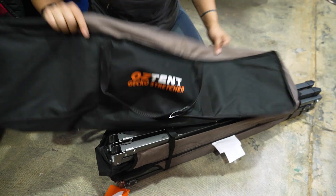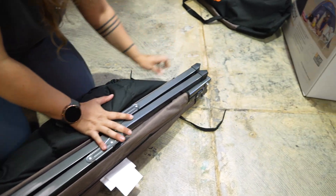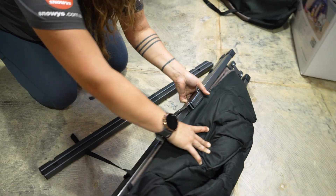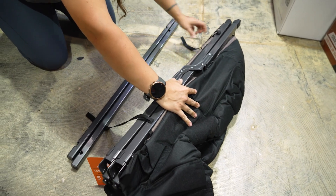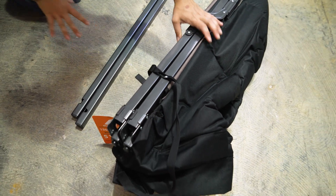So it's going to be a forever storage bag. When we undo these little Velcro attachments, they are actually attached to the bottom of the frame, so you don't have to worry about loose straps that you've got to keep track of.